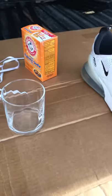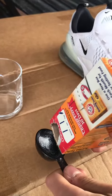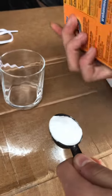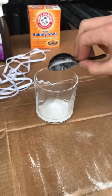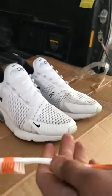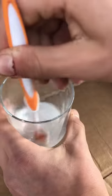All right, now let's rinse this off so the baking soda doesn't get stuck on it. Now we're going to add the baking soda. I'm going to be using a toothbrush — you could just use a normal piece of cloth, but a toothbrush is more convenient. Make sure you mix it up nice.